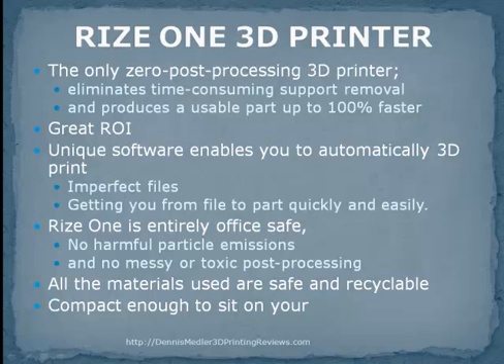Gone are the messy and toxic post-processing materials, the special hookups, the space requirements for post-processing devices, and disposal. Most importantly, the hours of expensive labor required to deal with all of it. Finally, you can produce industrial-class parts in the lab or on demand, right in your own office, quickly, safely, and affordably.